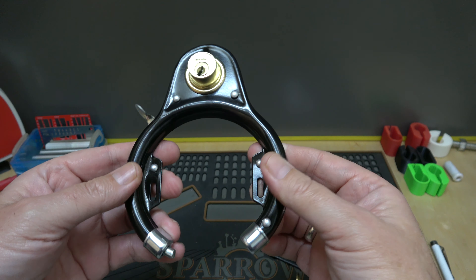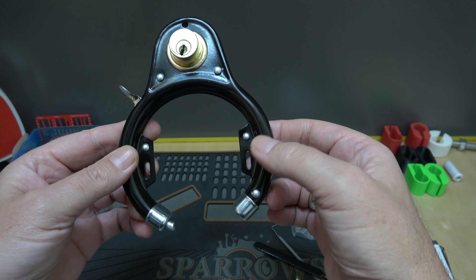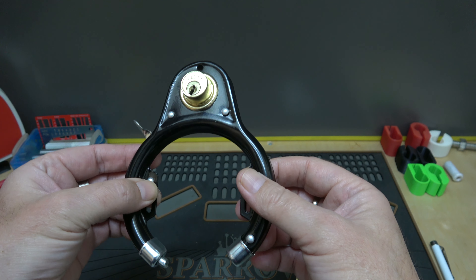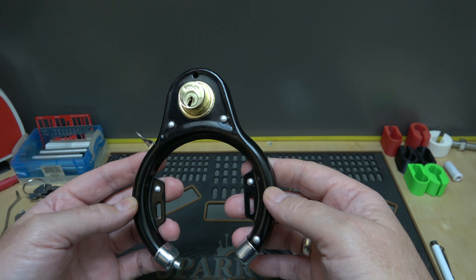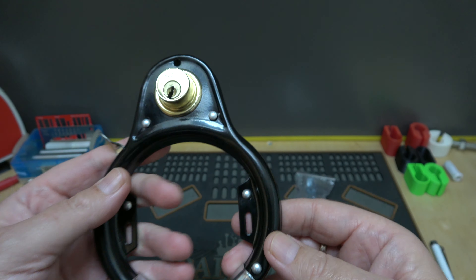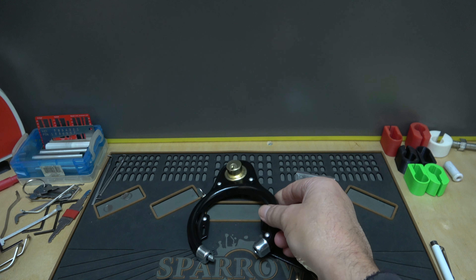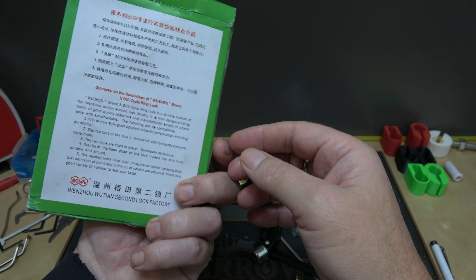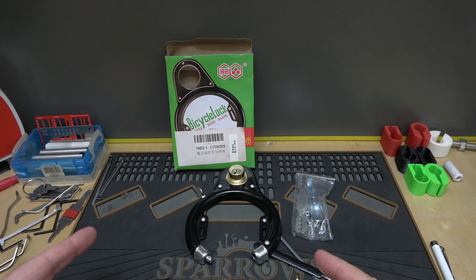So yeah, what did I pay for it? Way too much — $15.62. I think you can do much better. Now on the flip side, if you were to use something like this, at least it's already attached to the bike and you don't have to carry anything extra. But bottom line, would I use it? Absolutely not. That's a big fat no. That is the horseshoe bicycle lock.